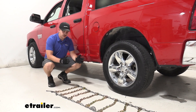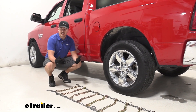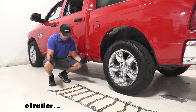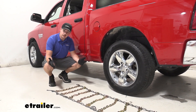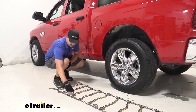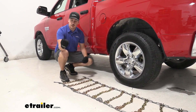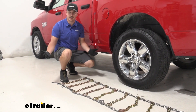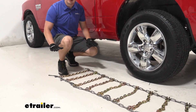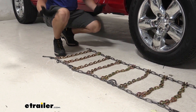Kicking off the install, we want to lay out the chain and make sure that nothing's tangled up. This style of chain can get pretty tangled in the bag, so it's good to make sure everything's in good working order. We want to make sure that the cams are towards the outside of the tire, and these sections at the end of our cross sections have a sort of hook shape — we want that hook shape facing away from the tire. For us today, we're going to drape it over the tire and connect it on the bottom, so we'll have them face down.